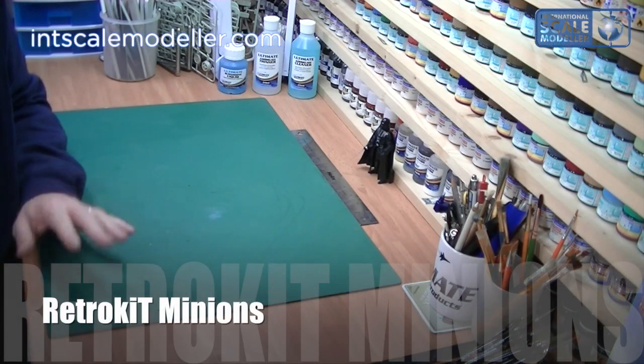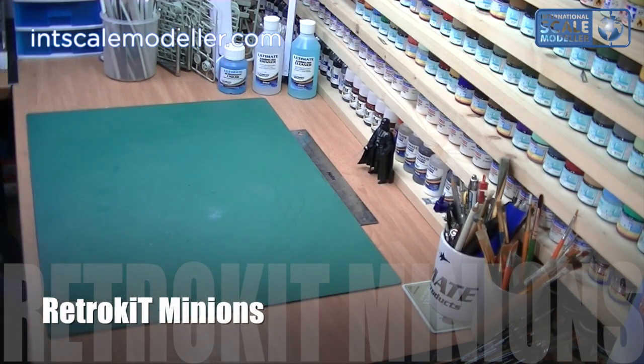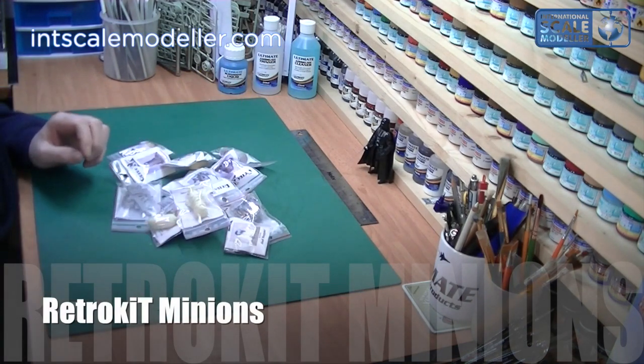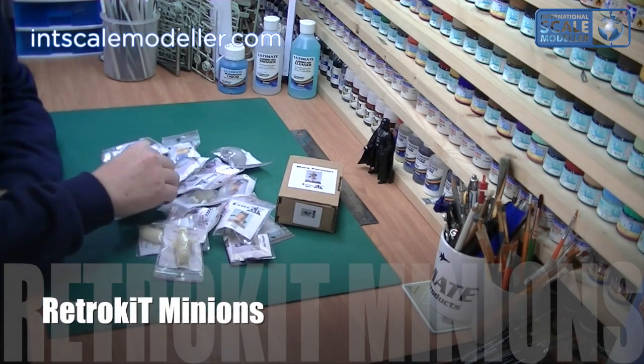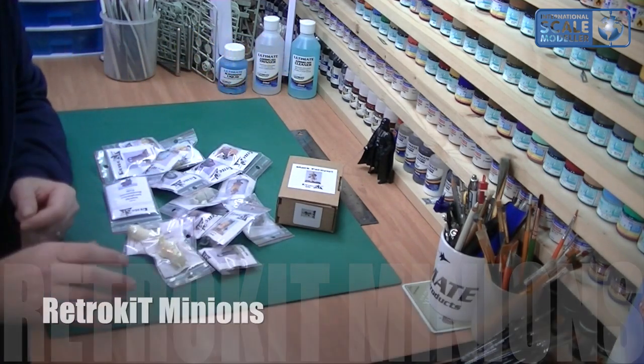Welcome back to International Scale Modeler, I'm Lee. Today we're going to do a review of these. As you can see I've been collecting these for a little while now, and these are the amazing Minions from Retro Kit.